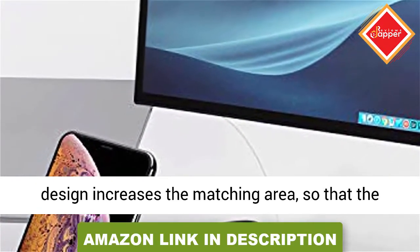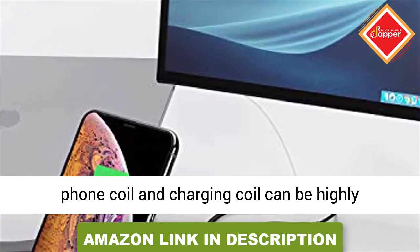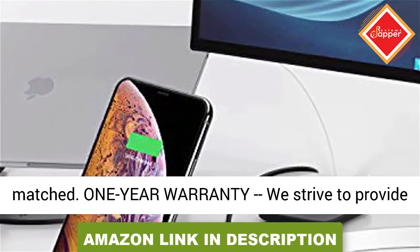Coil fast charging — dual coil design increases the matching area so that the phone coil and charging coil can be highly matched.